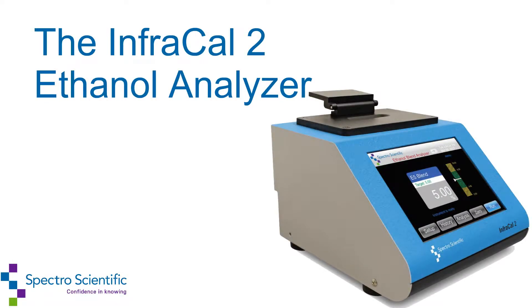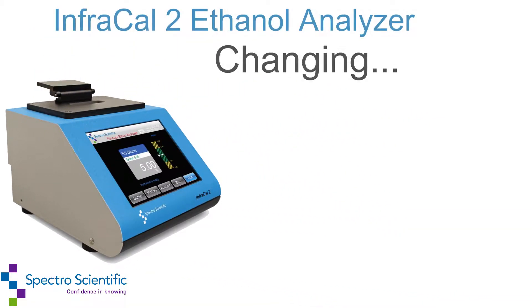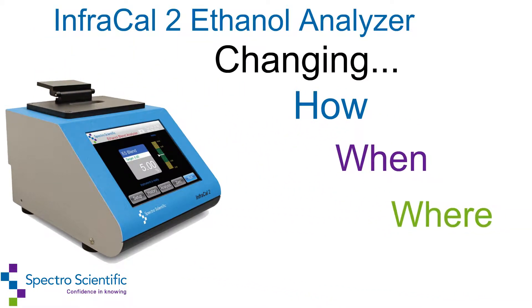SpectroScientific makes on-site measurements effortless with the InfraCal 2 Portable Infrared Analyzer, changing how, when, and where you do your analytical testing.